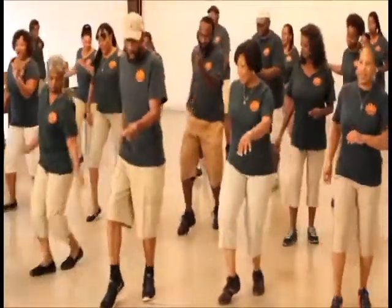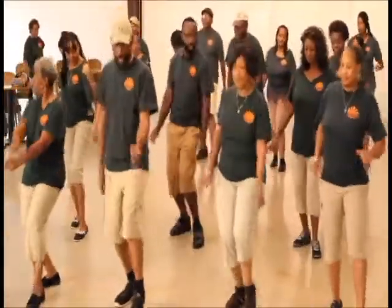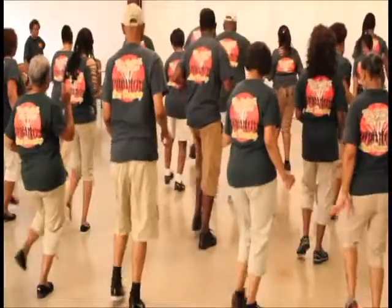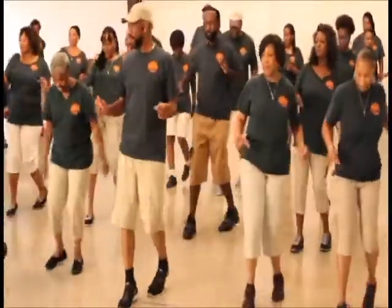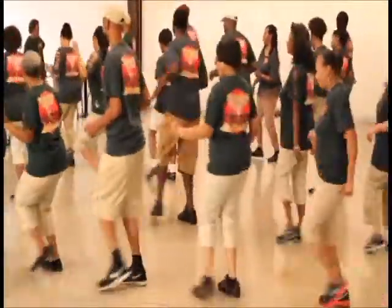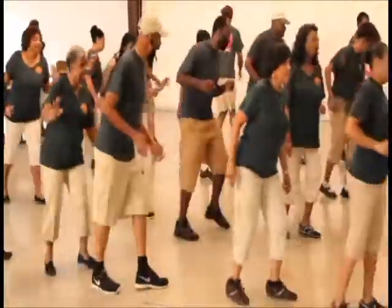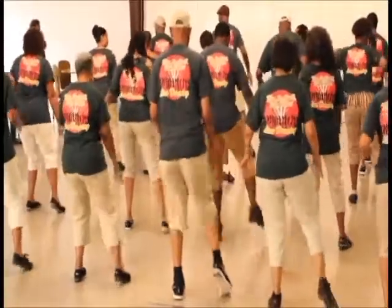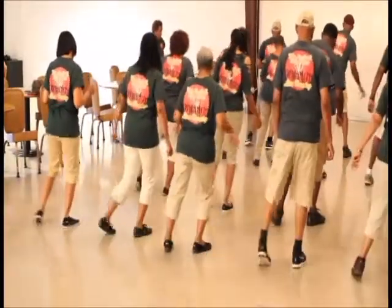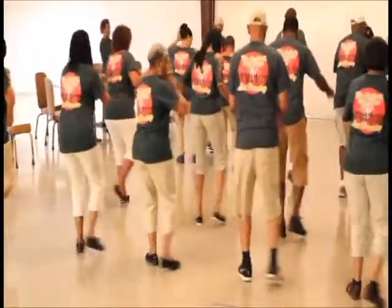Start again: one, two, three, four, five, six, seven, eight. One, two, three, four, five, six, seven, eight. One, two, three, four, five, six. Right foot. One, two, three, four, five. Don't drive. One, two, three, four, five. Right foot, one, two, three, four, five. Good job. One, two, lift and block. One, two, lift and block. One, two, lift and block. One, two, come together. One, two, three, four, six.